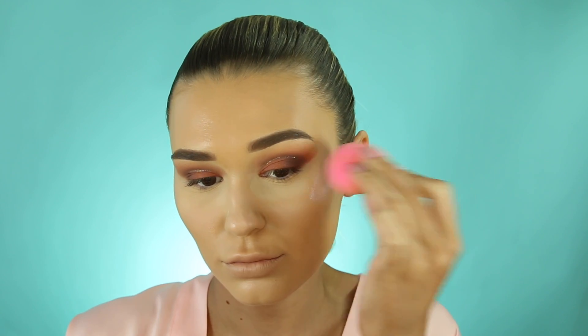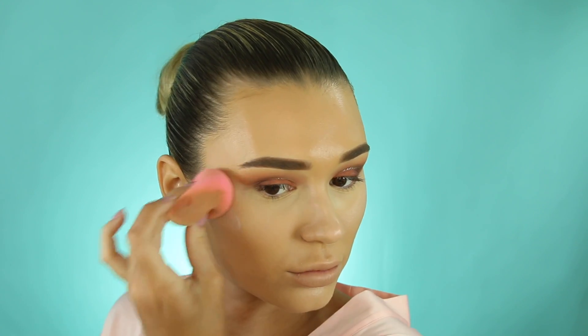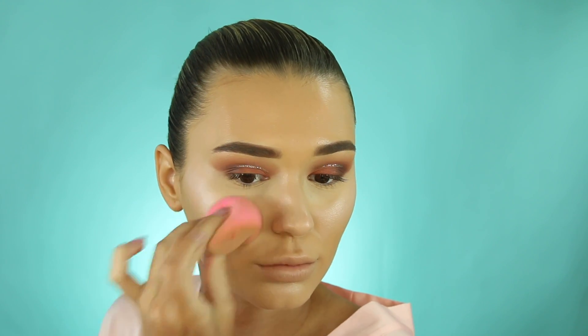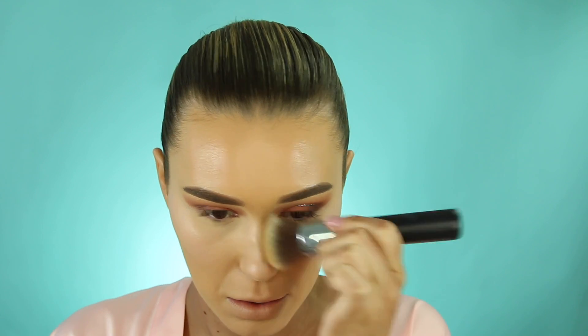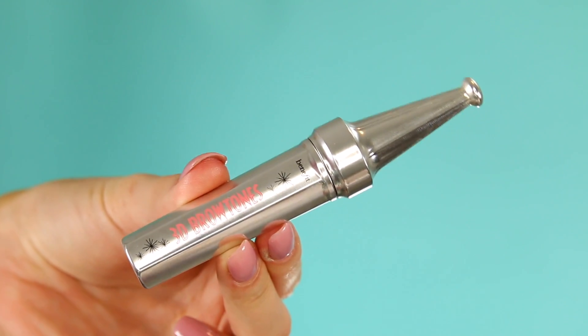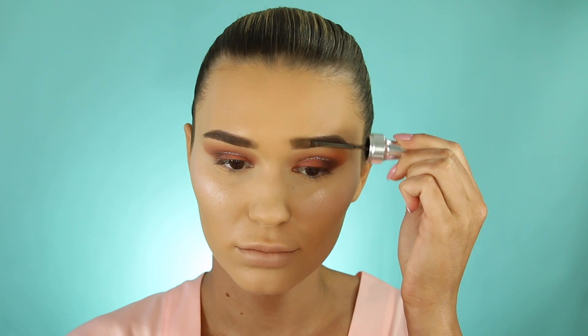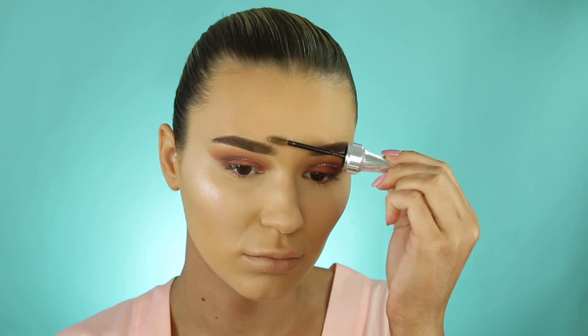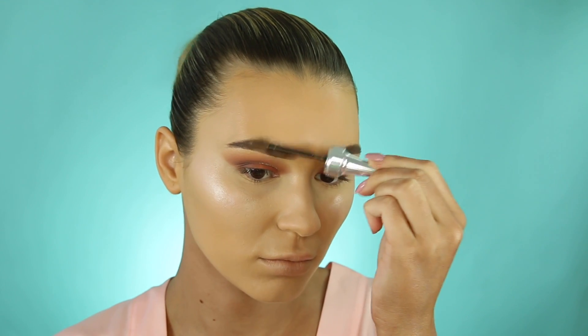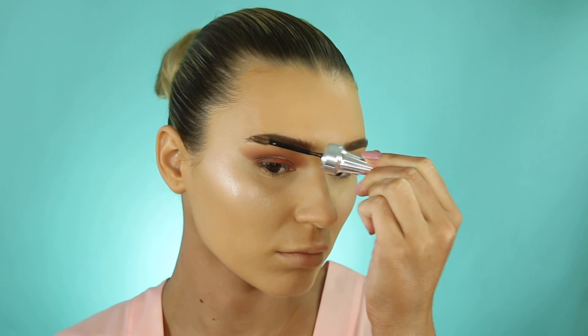Going back in with the Iconic London illuminator to make it even more intense — you can definitely build it up. To set the rest of my face I'm going in with the Hello Flawless powder by Benefit, tapping that everywhere except my cheekbones. I also love to push my brows up so they look super full, dramatic, and fluffy — this makes my whole life, I'd definitely recommend trying it.